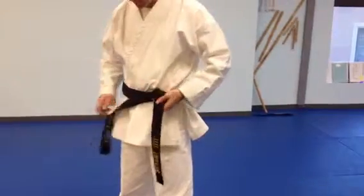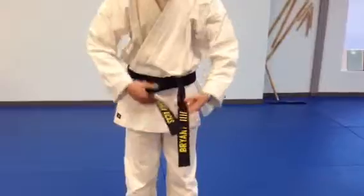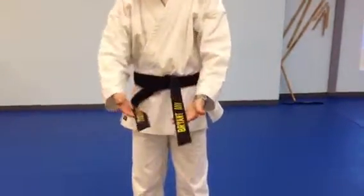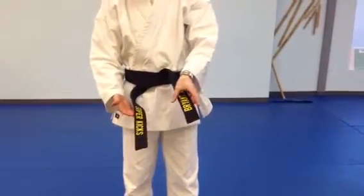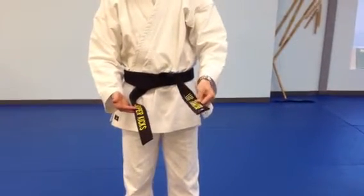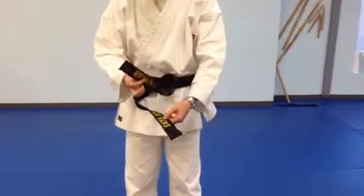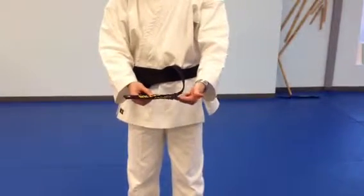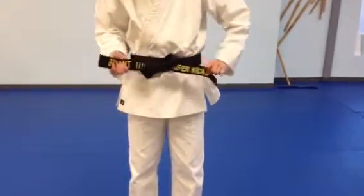Pull tight and make sure that both sides are even. Right here they're not, so I'll adjust it — make both sides even. The one that has your name, the side that's on top, is going to fold counter-clockwise away from the other one. This hand is going to go on top of the other, so my name is facing down on top of 'Super Kicks.' The one that's on the bottom folds up, down through the middle, then you pull tight.